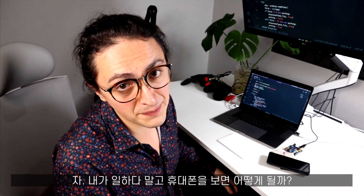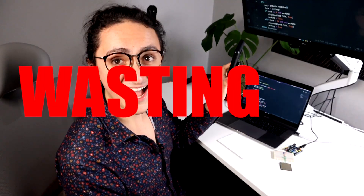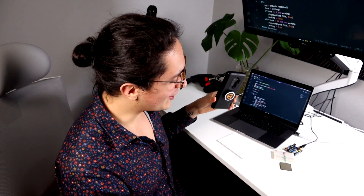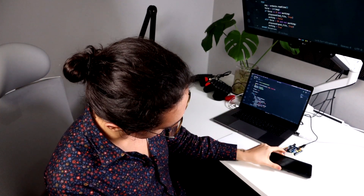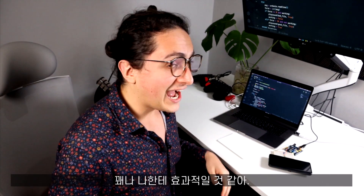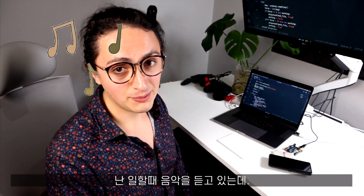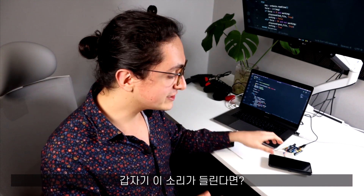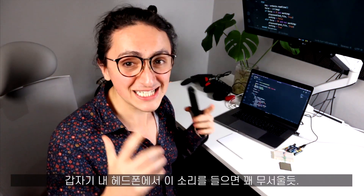Let me show you what happens if I pick up the phone. 3, 2, 1 — Stop wasting time! And now if I put the phone down — chare so, chare so. Done. It's so stupid but I think it's going to work because I usually listen to music with my headphones while I'm working. So I think if I hear that voice — 'Stop wasting time!' — in my headphones, it's going to be scary. That's pretty cool.